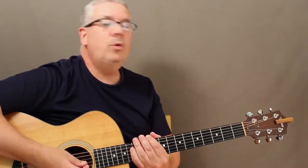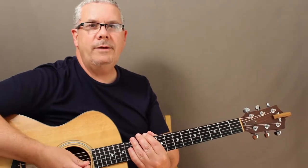Hi, welcome to Lessons with John. Today we're learning Always Look on the Bright Side of Life by Monty Python.